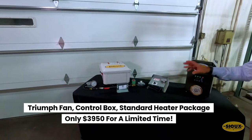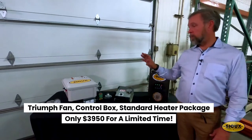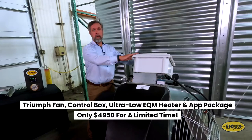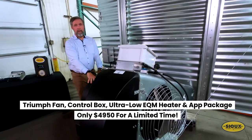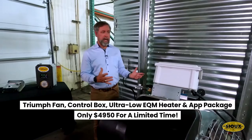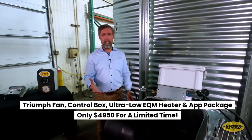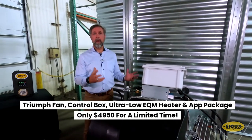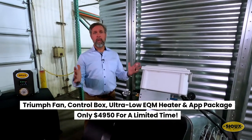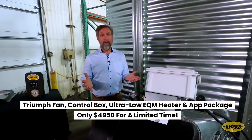The standard heat combo package — and remember it's only 10 degrees so you're not going to overdrive your grain too quickly — that's $39.50. But it gets even better, because with all the extra technology inside the EQM box, it's only a thousand dollars more. You'll get the EQM heater with the app on your phone or iPad, data from the system, full history, and be able to dry your grain automatically — making sure you're making maximum use of your drying time in season. That's all from the shop. My name is Scott Risen, thanks for joining us, and good luck out there with the harvest.